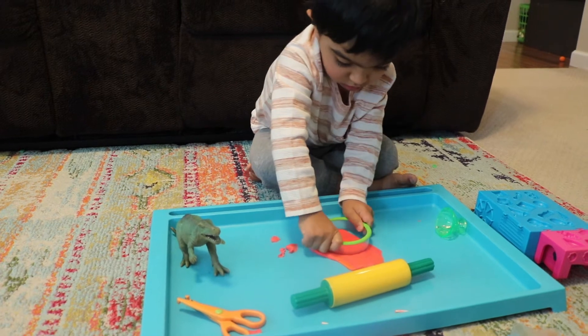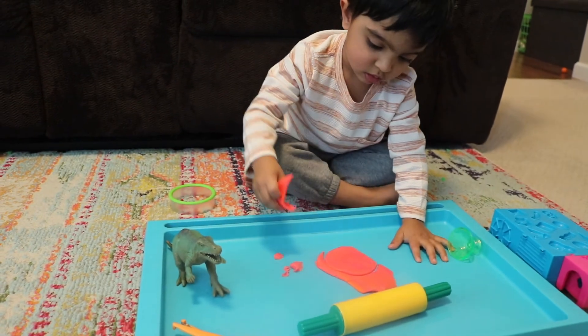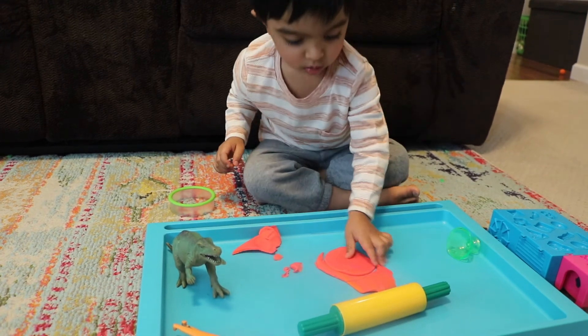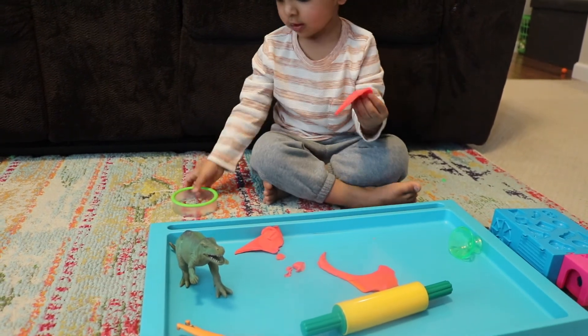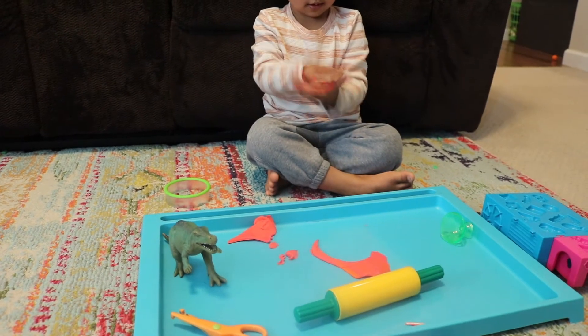Play-doh keeps my son Ram, who is almost two and a half years old, busy and occupied as I take care of things around the house, at least for some time. Play-doh is a great material for creative play and many aspects of child development.